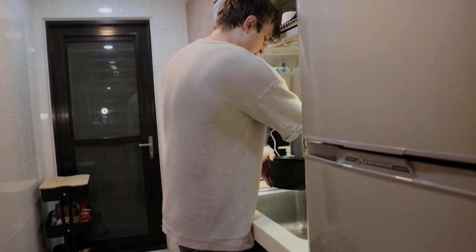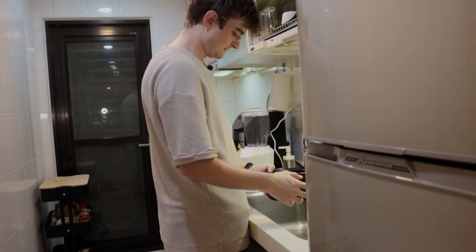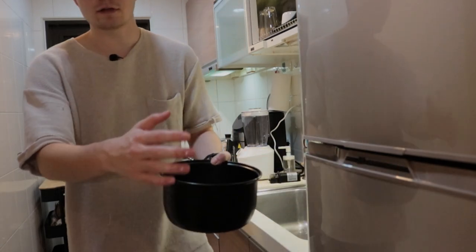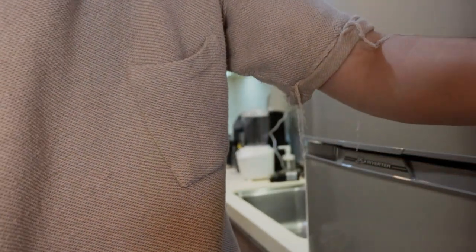I've washed the rice three times, just like my girlfriend told me to. This rice cooker always burns rice no matter what — whether I do less water, more water, or butter the sides, it always makes burnt rice. Hopefully I put enough rice in so there's still enough that isn't burnt when it's done.